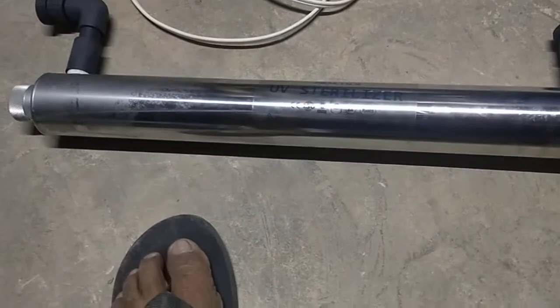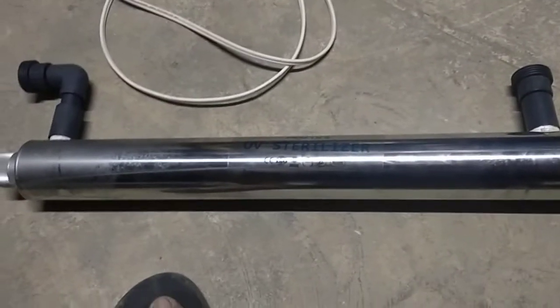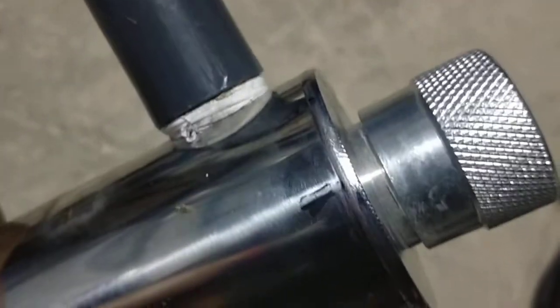We're going to talk about this UV housing brought here by our client to fix, because there is a problem of leaking in the housing somewhere. I told them to put a marker on the area, and there is a marker here — this is the area where the leaking is occurring.